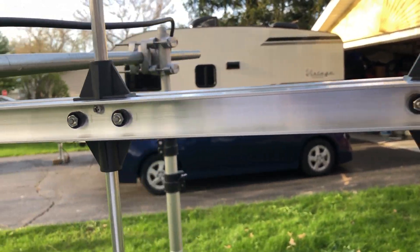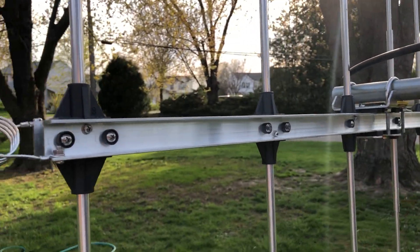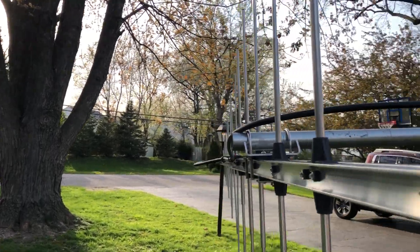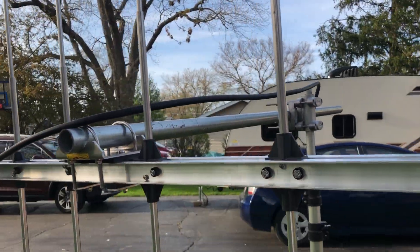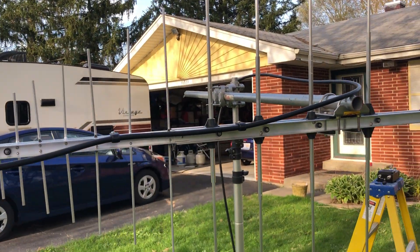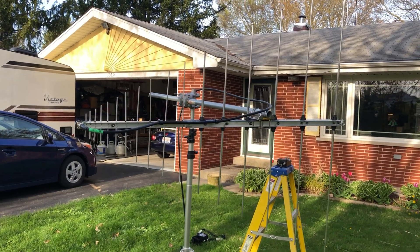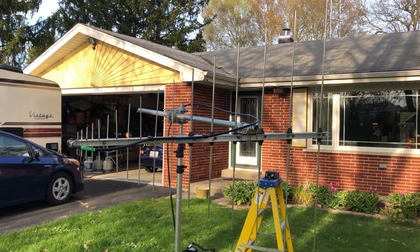I just wanted to put together a video showing you how this antenna looks. Don't overlook log periodics — they are very good, very capable antennas, and I think if you picked one up you'd be as impressed as I am. This is K9AT Dave in Ingleside, Illinois — 73.